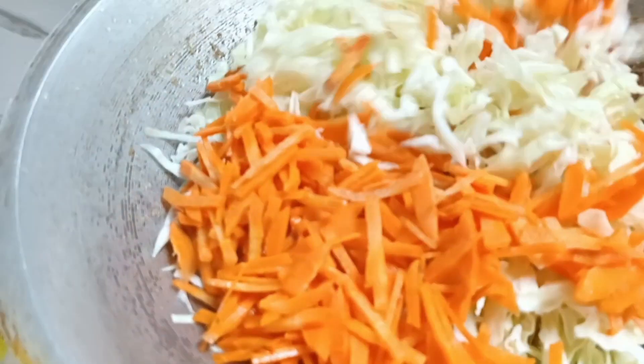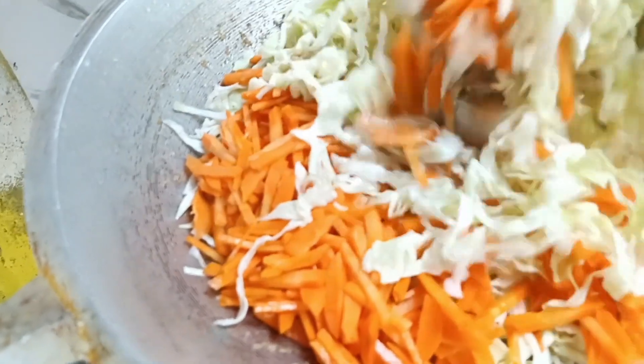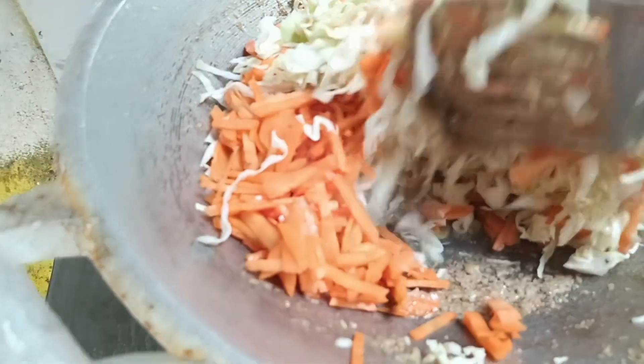Kemudian kita beri seasoning ya guys: garam, gula, merica, dan kaldu bubuk, disesuaikan dengan selera masing-masing ya guys.